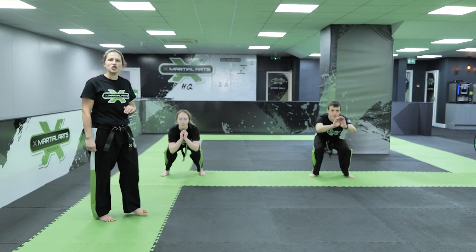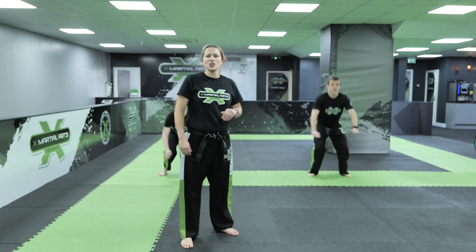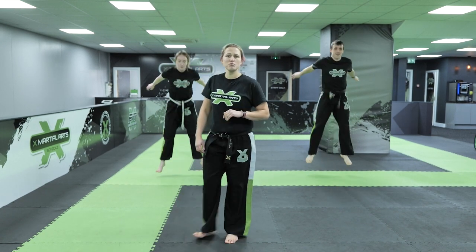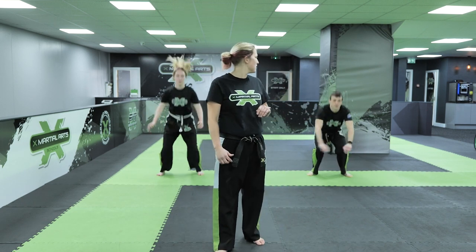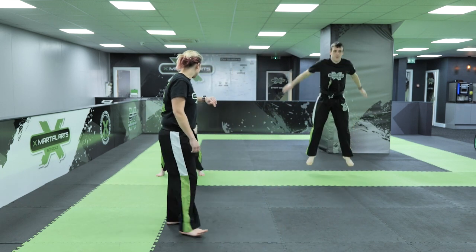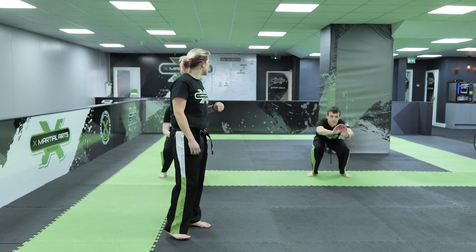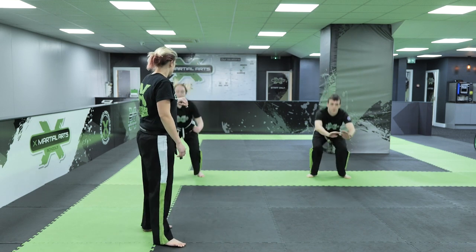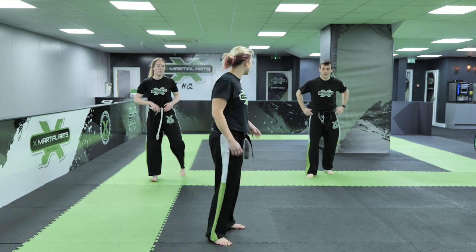How high can you jump guys? Can you touch the ceiling as you jump high? You juniors, have a competition with mums and dads - see if you can beat how high they've jumped. Well done guys, keep going. 10 seconds left, keep pushing. Can you get five more in? 3, 2, 1 and time. Relax, shake them legs off.